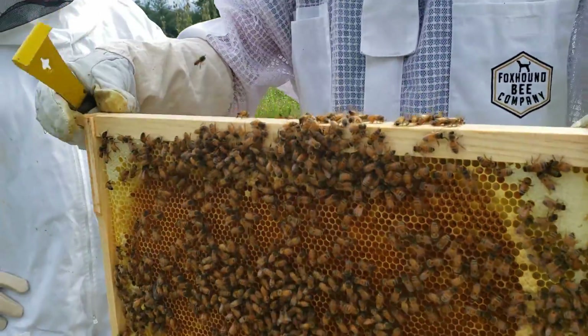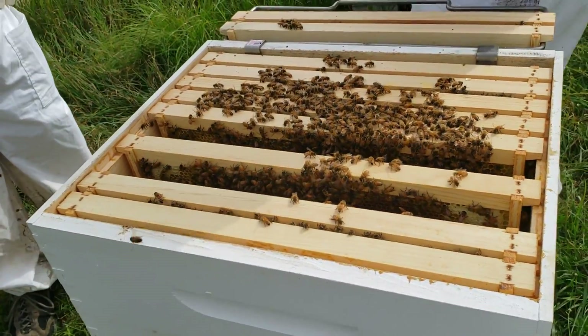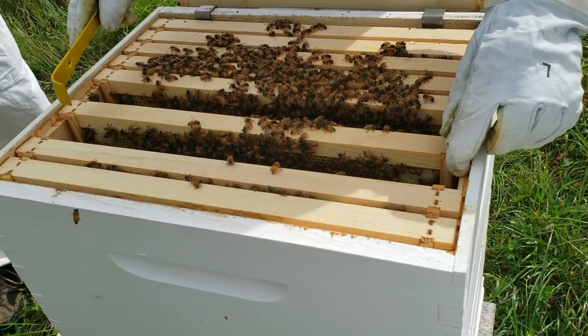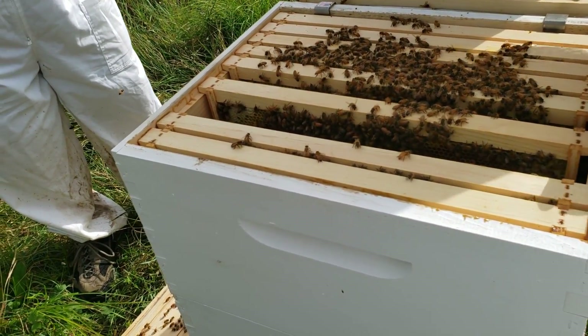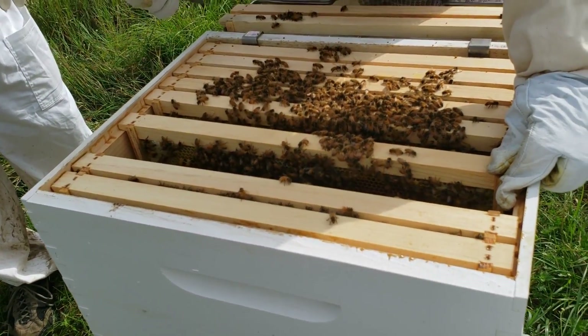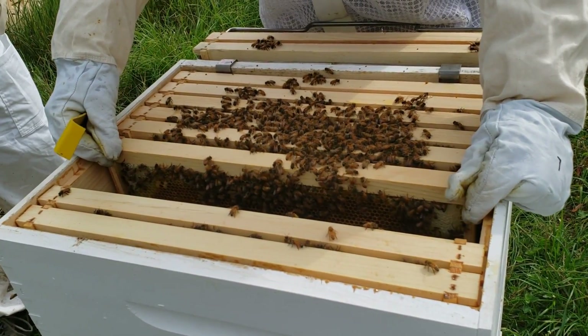This one doesn't seem to have very many drones in it, which is fine with me. Some of the hives over here have way too many drones. They'll find queens that need to be fertilized, but all the drones do is hang out, eat, and find queens.